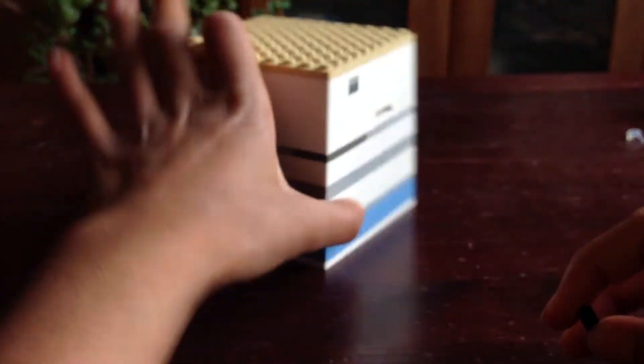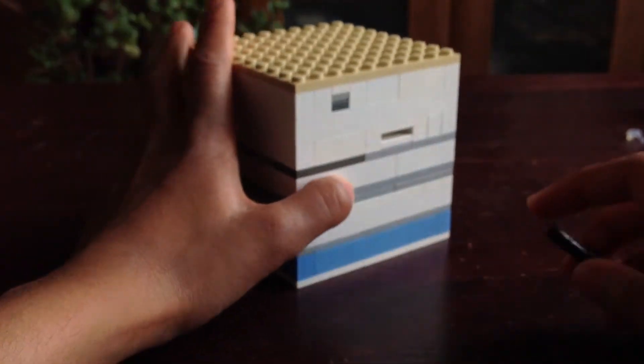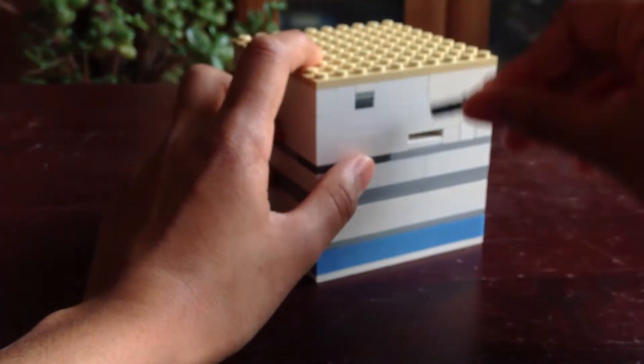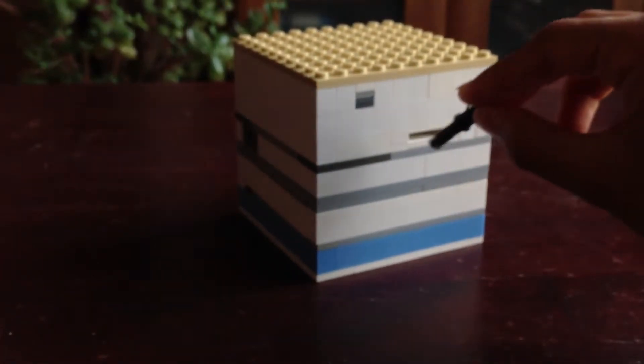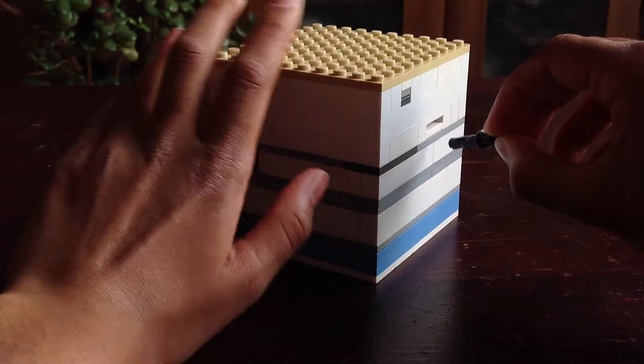Otherwise, you know, if you want you can leave it open, nothing will happen. But you need a little gap there, and this does not fit in there. So this doesn't fit in there - I can't do anything about that.